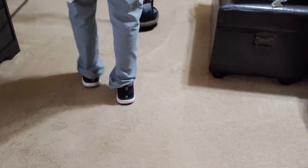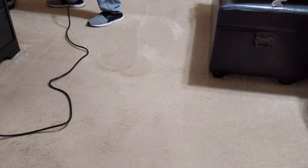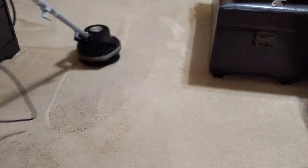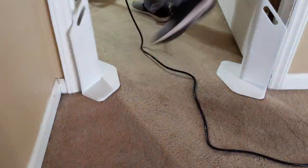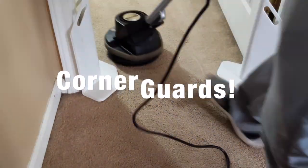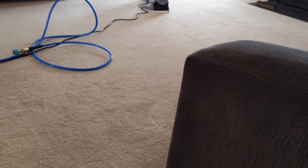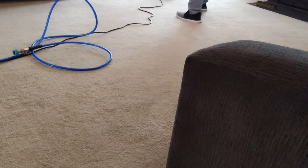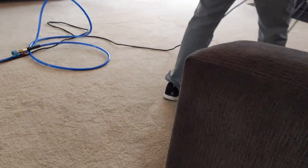Now I'm using our Oreck Orbital. We like to use this a lot of times after we spray down our pre-spray — what this does is it works the pre-spray deep into the carpet fibers and helps break up some of the soil. There's a lot of dog hair in this carpet so this helps lift it up and pull it out. The Oreck Orbital is a really nice tool — it's lightweight and does a great job breaking up soil and getting that pre-spray down deep.